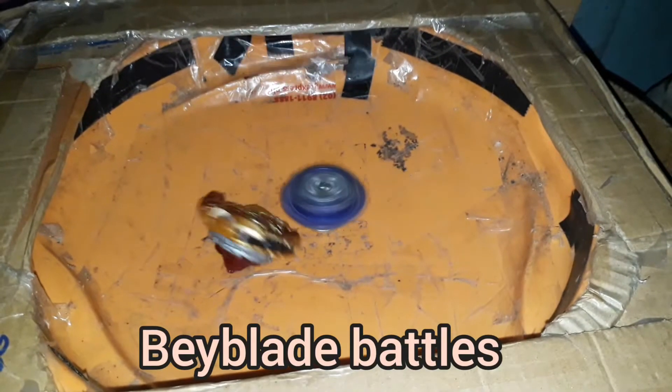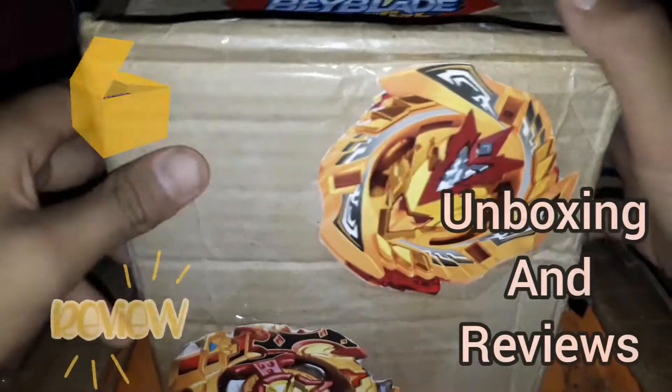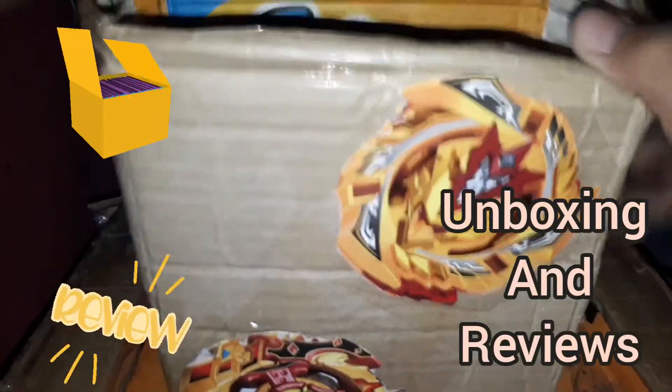Beyblade, Beyblade, let it rip! Let's fight an epic battle! What's up, Chris Beyzlos here for today's video.